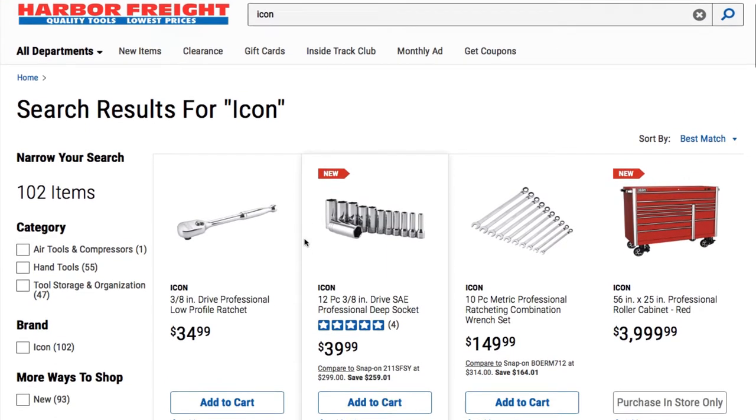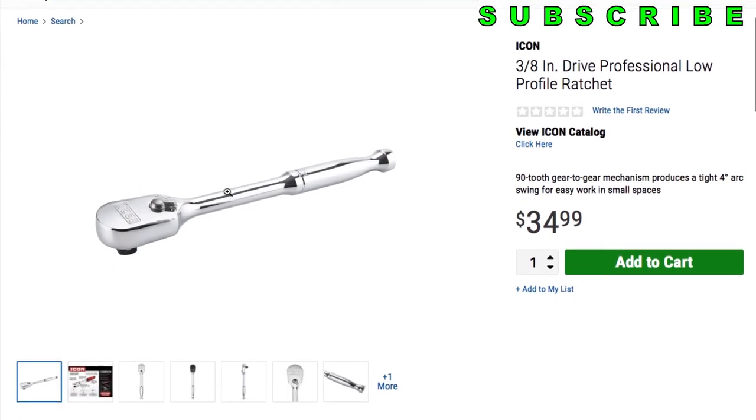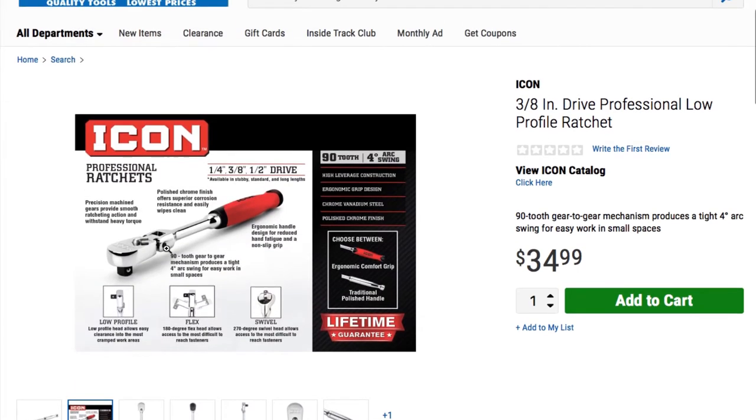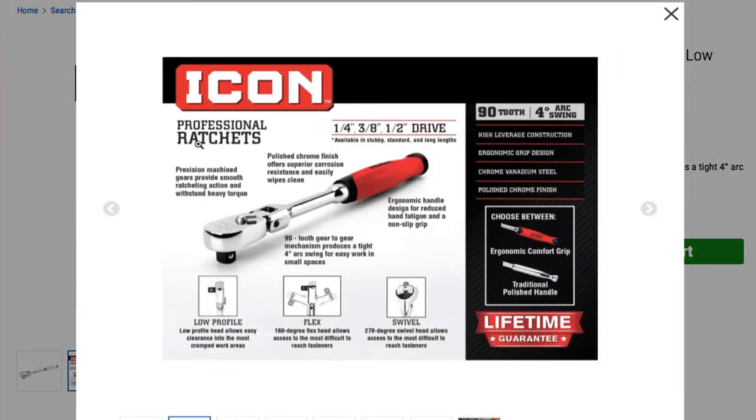The first one we have is the three-eighths professional low profile ratchet. It seems to be pretty high quality. Icons are a really good brand compared to what we had before from Harbor Freight. It says precision machine gears provide smooth ratchet action, withstand heavy torque, polished chrome finish offers superior corrosion resistance, ergonomic handle designed to reduce hand fatigue, and a non-slip grip. The 90-tooth gear mechanism produces a tight four-degree arc swivel for easy work in small spaces.